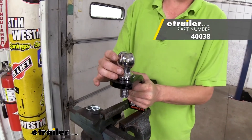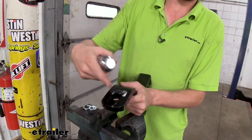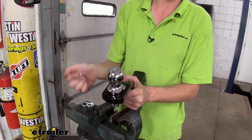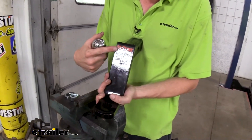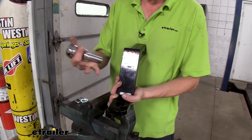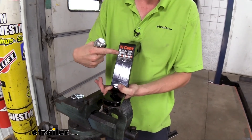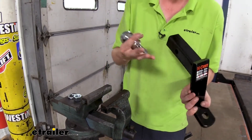We're going to be using this ball from Kurt, part number 40038. It has a one-inch shank, so it matches up with the one-inch hole in our draw bar — it's going to be a great match. Now, one of the things about this ball, though it is a little overkill for this particular draw bar, is that it's rated for 12,000 pounds. Our draw bar is only rated for 7,500 pounds in the drop position or 6,000 pounds in the rise position. Whenever you're towing, you always have to go by your lowest rated component. So even though this ball is rated for 12,000, our limit is going to be 6,000 — and it may be even less depending on the vehicle. If the vehicle is not rated for that much towing, then you're limited by your vehicle.